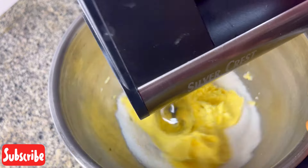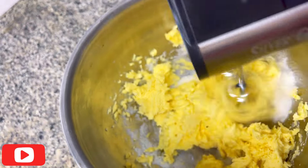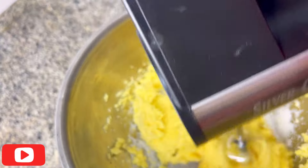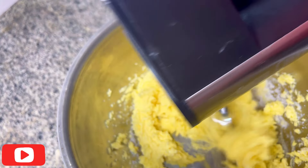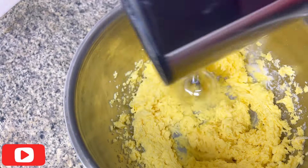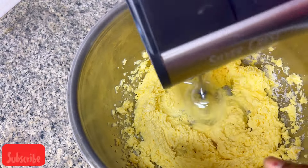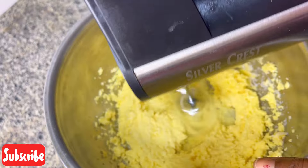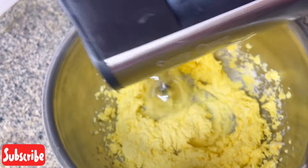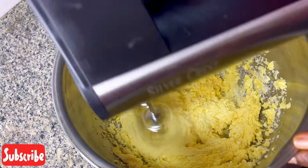This recipe is butter-based — we're supposed to use butter — but I'm using margarine because of the cost of butter right now. But if you can afford butter, just go for butter because that will give you the exact taste that you wanted. I use margarine just for cost, and of course for this video I used margarine.